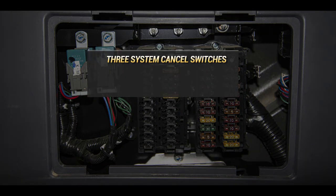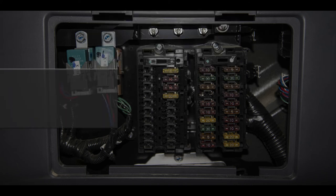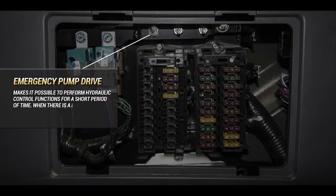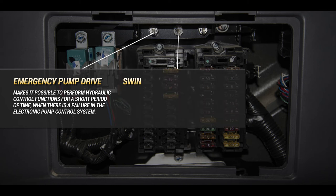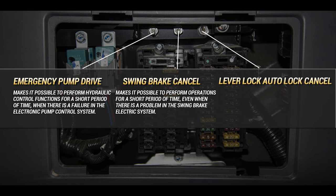Three system cancel switches are located inside the fuse compartment. These switches temporarily override a specified system to allow movement of the machine to an area where service can be rendered. The emergency pump drive switch makes it possible to perform hydraulic control functions for a short period of time when there is a failure in the electronic pump control system. The swing brake cancel switch makes it possible to perform swing operations for a short period of time, even when there is a problem in the swing brake electric system. The lever lock auto lock cancel switch will temporarily cancel the PPC supply oil auto off feature.